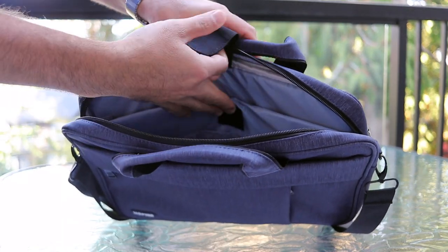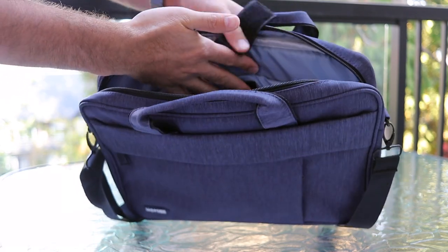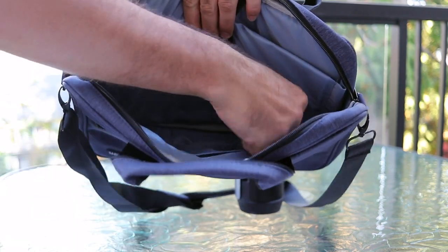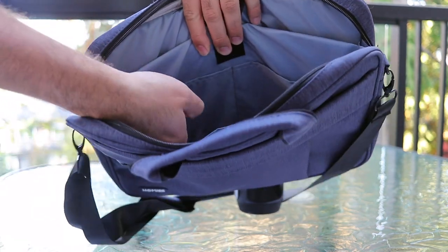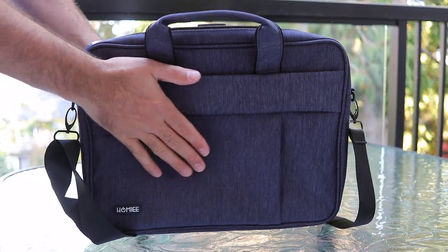Inside the bag itself, there's a big strap where your laptop can go — it fits a 13 to 14 inch laptop. There's also another storage area where you can put in a tablet, and lots of little pockets for pens, chargers, cables, and whatever else you need.